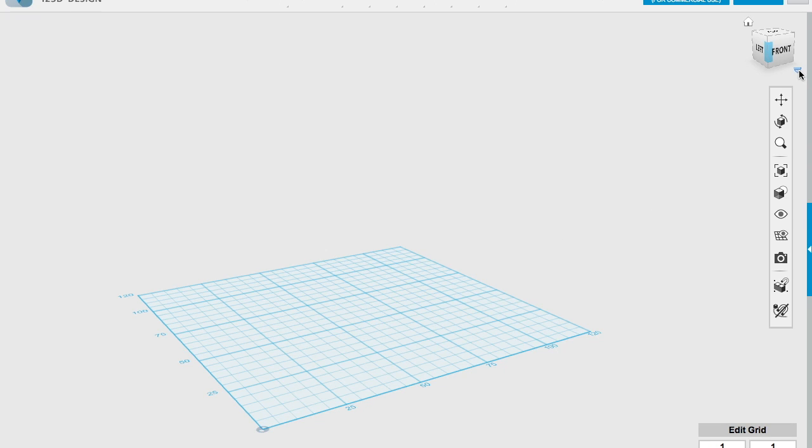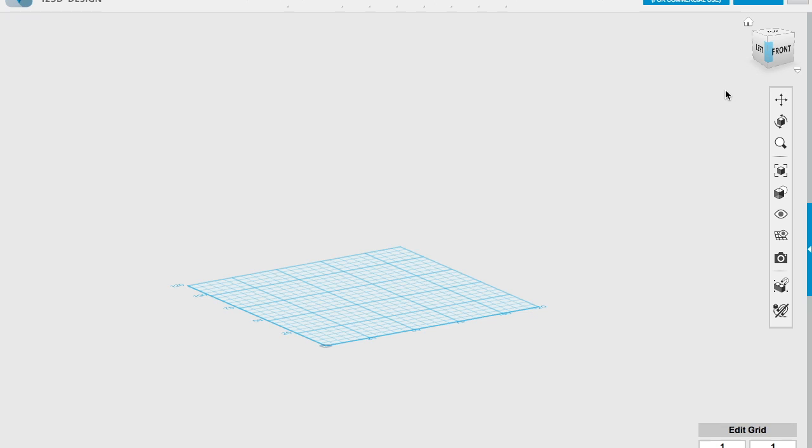So first of all what we need to do, as always, is change it from perspective to orthographic. Once you've done that, the software actually remembers your settings, so you probably only need to do that once.